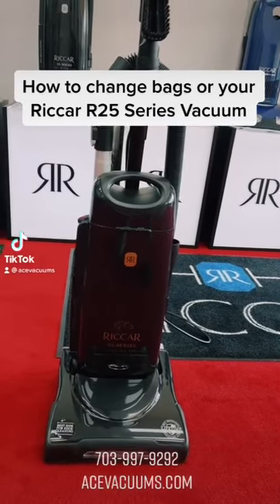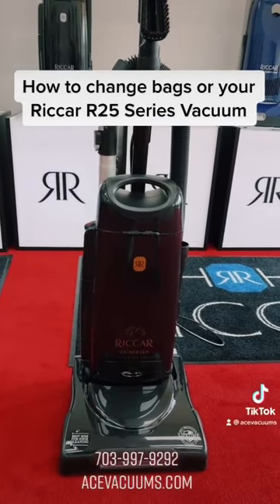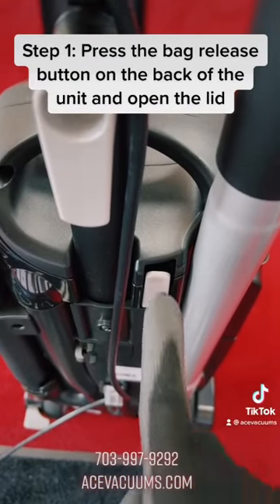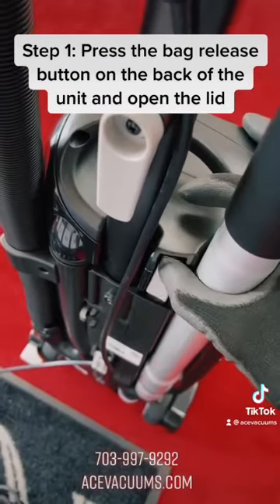How to Change Bags on Your Ricker R25 Series Vacuum. Step 1: Press the bag release button on the back of the unit and open the lid.